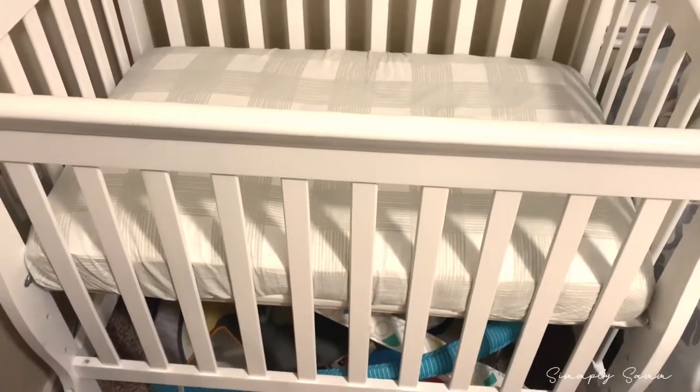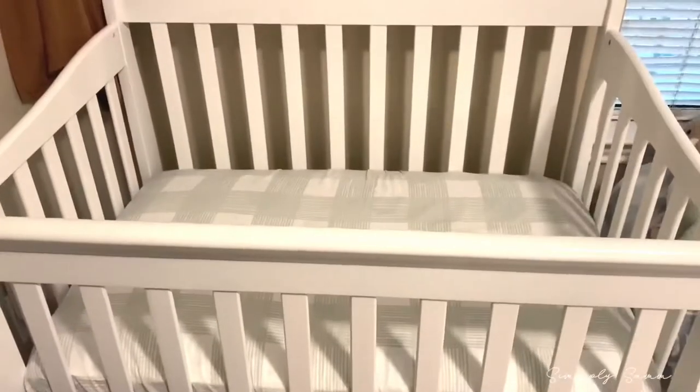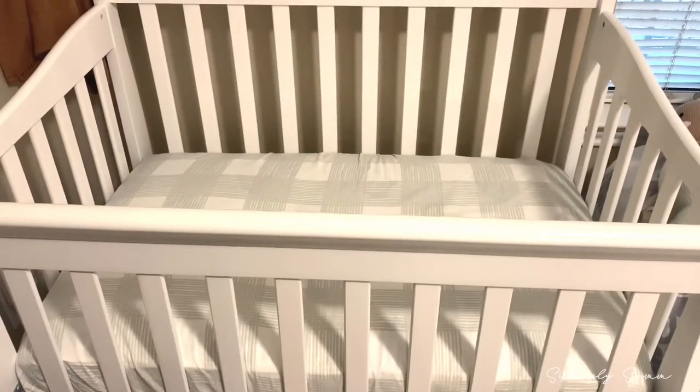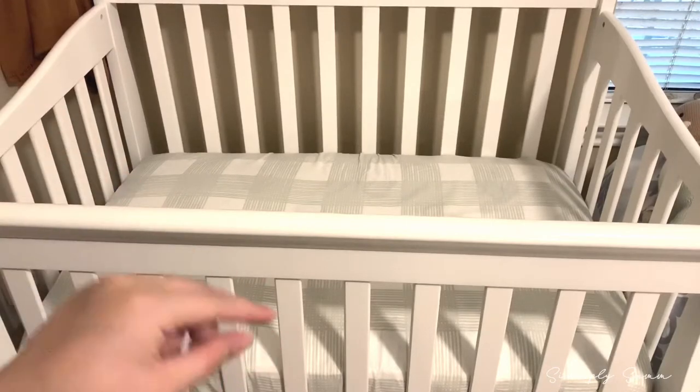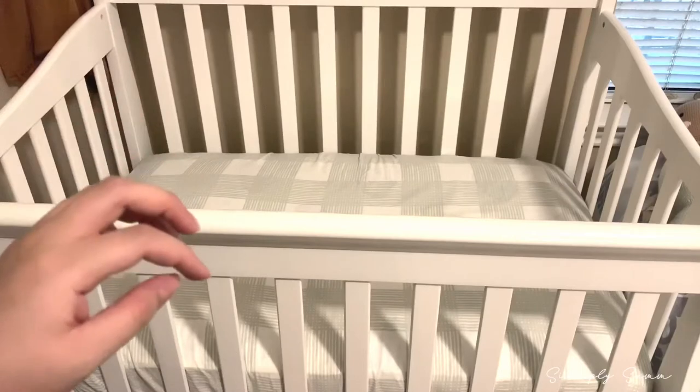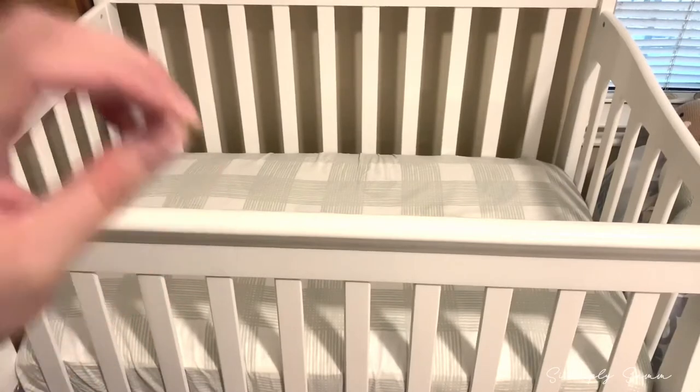I'm going to take that out once the baby gets more mobile, but for now it's staying there because I don't have anywhere else to put it. He's only three months old so he can't do much yet. I will also say that this mattress fits super snug in this crib.